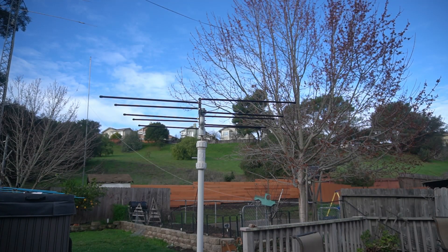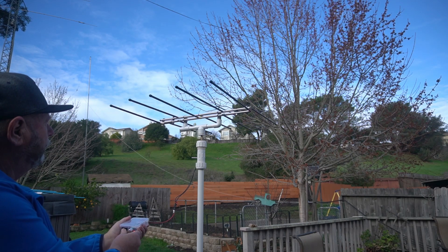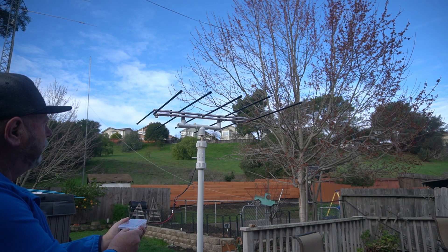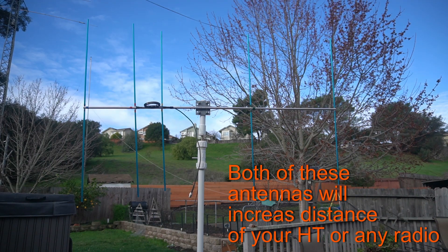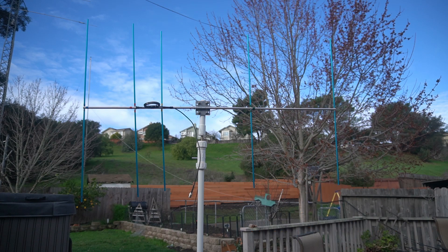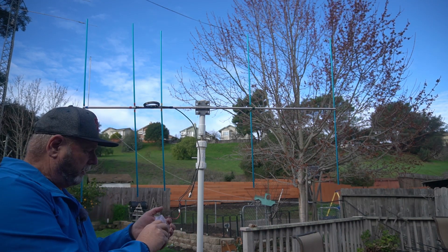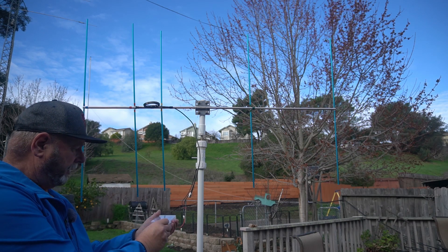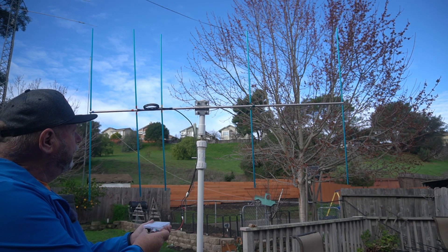This is an Elk log periodic — two meter and 70 centimeter. It's a great antenna for the Tech license. And this is a two-meter antenna I built myself — I have a video on it, I'll link it below. Get up on a hill and use either of these and they work great for long distance on two meters.